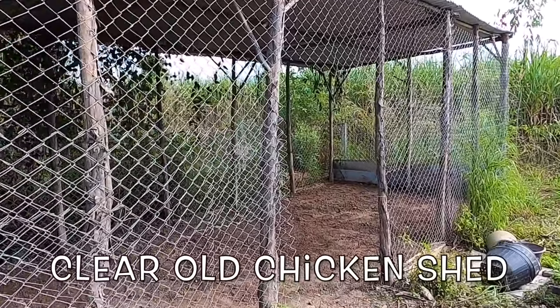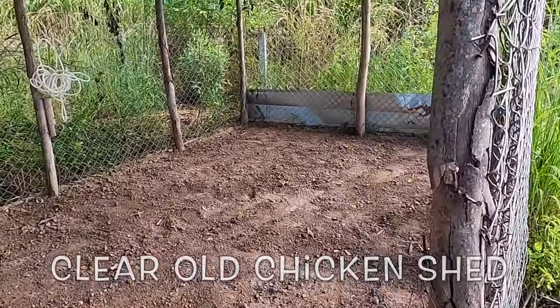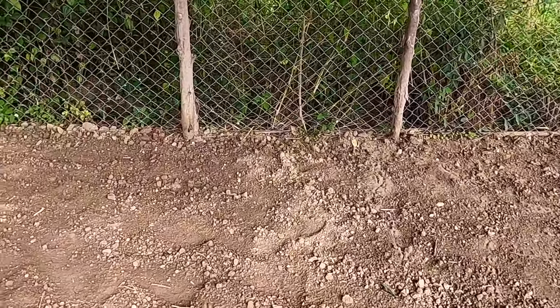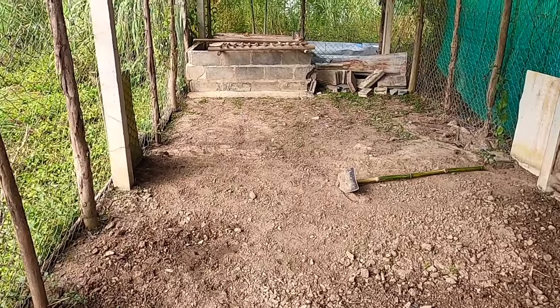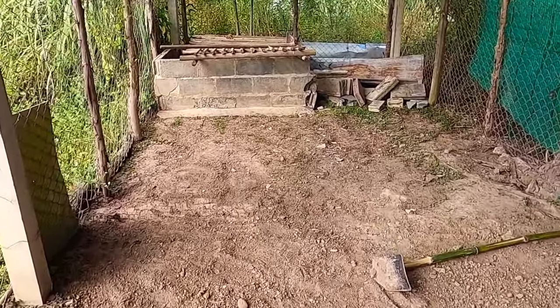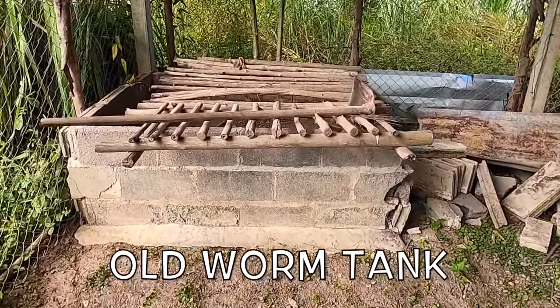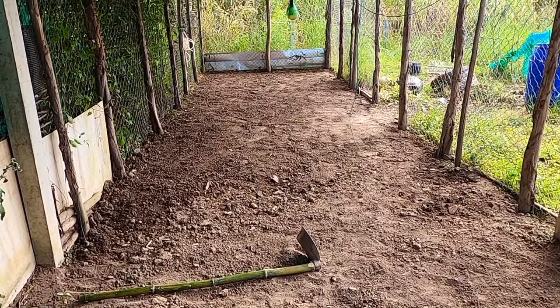The first job the guys carried out was to clear the old poultry shed and balance the floor — that was after I'd snaffled as much chicken manure as I could possibly squeeze into our vegetable raised beds. To date we're still unsure what to do with the old vermicompost tank; we may well convert that in some way for taking care of the berried females, but we're not sure yet.